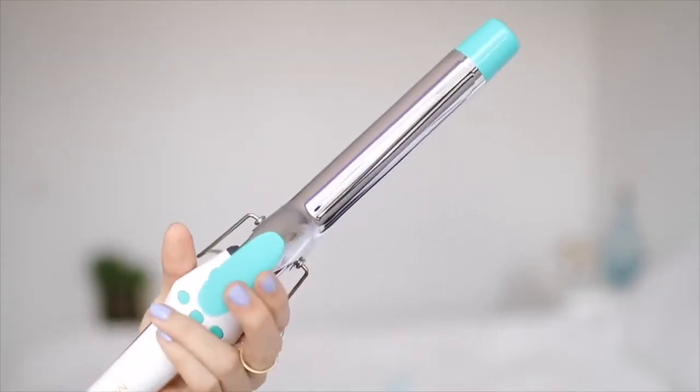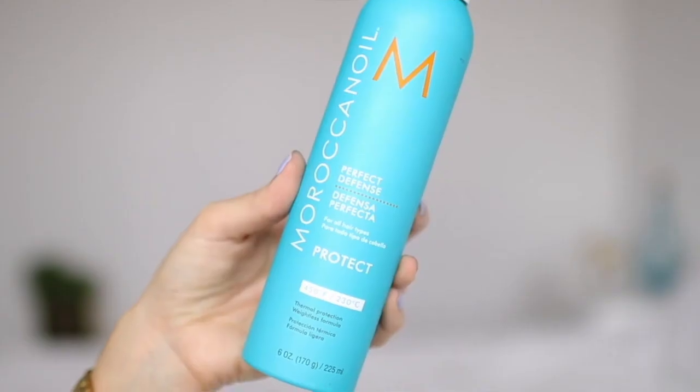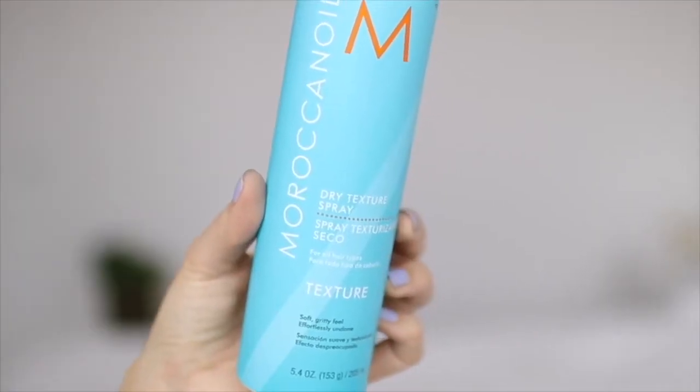Now let's talk about the tools we're going to need: a curling wand with a clamp, a heat protectant spray, hair clips to section our hair, and to finish off this look we're going to need a dry texturizing spray.